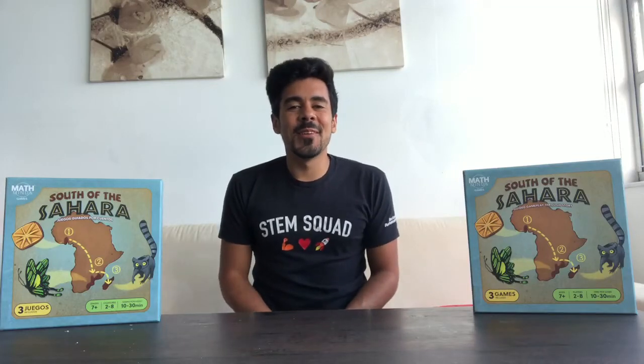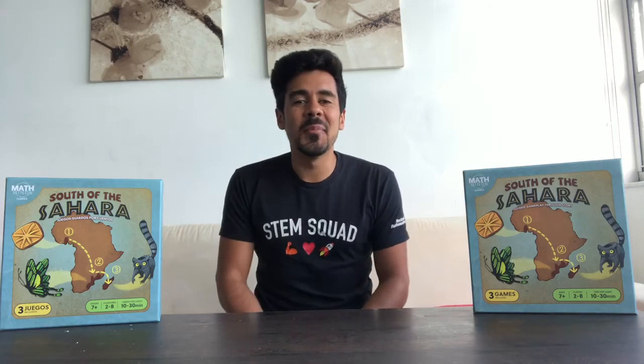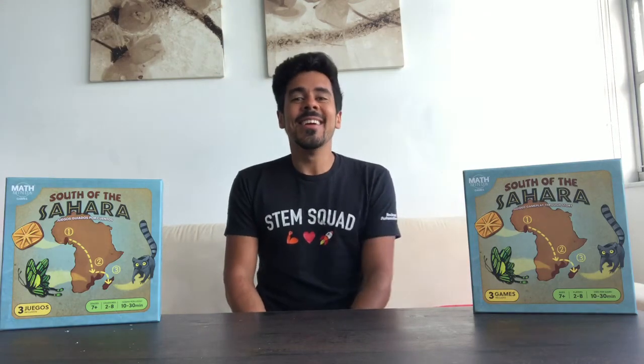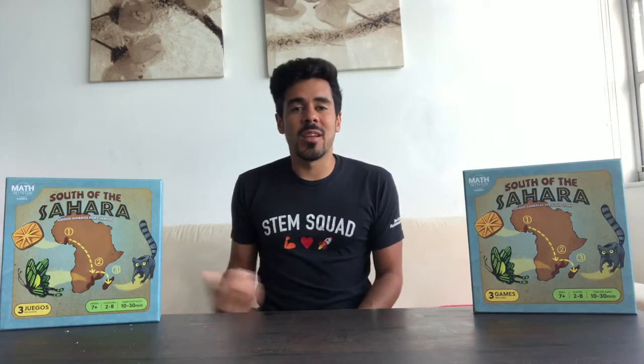What's up STEM Squad, my name is Jay Flores and I am the Global STEM Ambassador at Rocco Automation. I'm here today to help you with your child's math homework. Today's activity is going to be geared towards grades kindergarten to second grade.